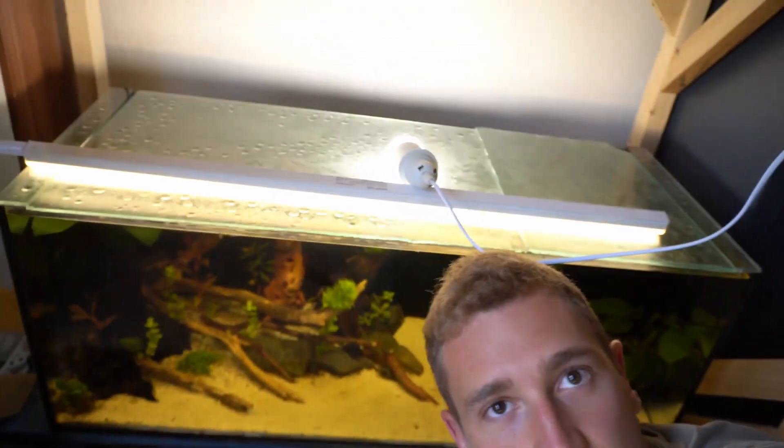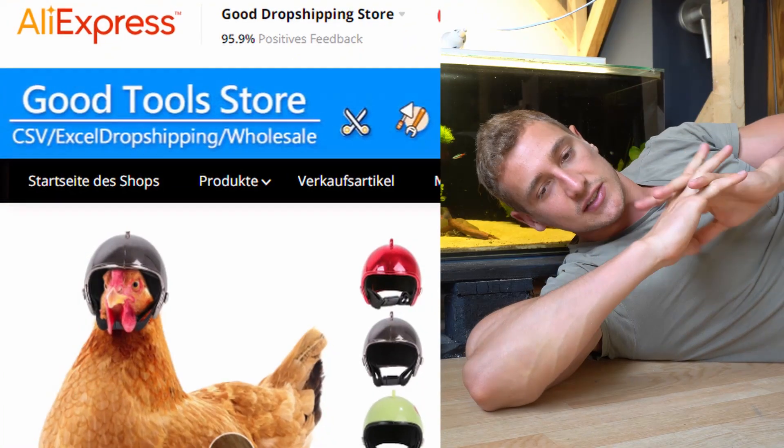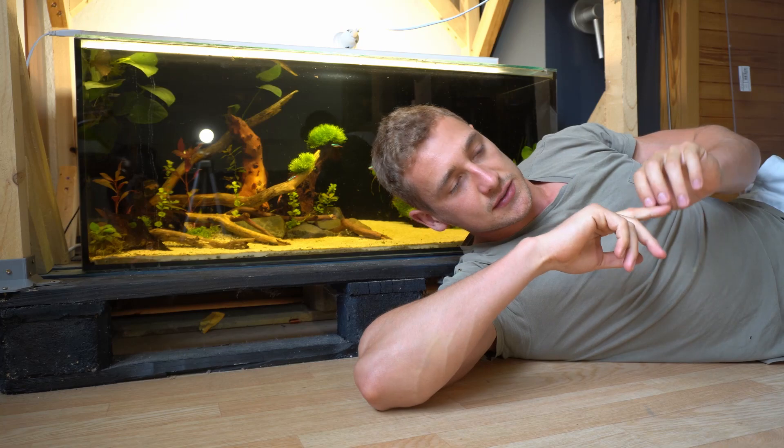We are gonna build proper lighting, because currently I'm lighting the aquarium like this. Pretty terrible. So I jumped on AliExpress and looked for LED floodlights, and I found two.